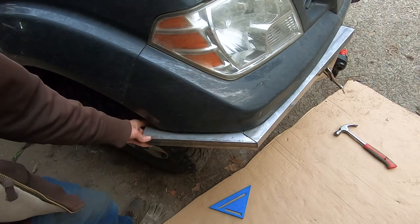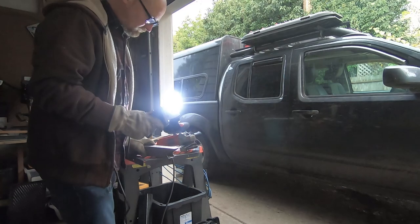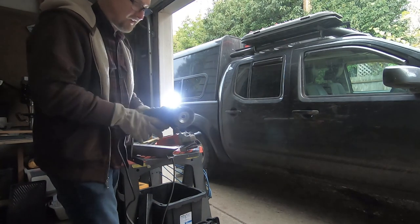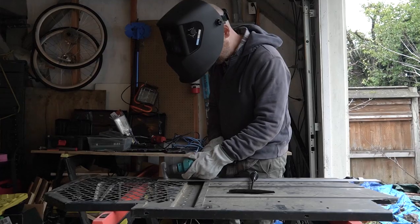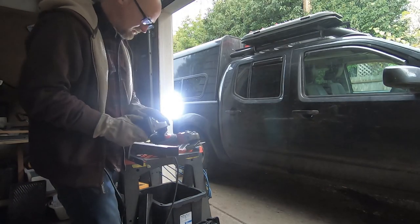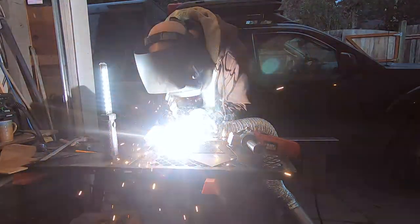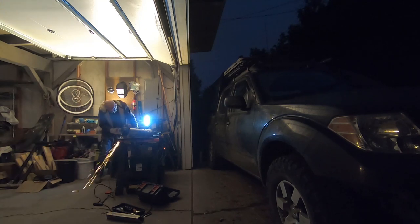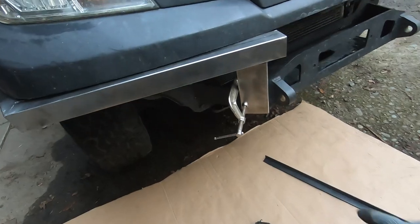Virtually any steel you buy needs to have oxidation and mill scale removed prior to welding and painting. I bought a cheap second grinder at Harbor Freight — this was like $12 — and a wire brush, so that I can have one for cutting and one for cleaning. I was using a drill with a little wire brush on it before; this works so much better. I should have done this a long time ago.